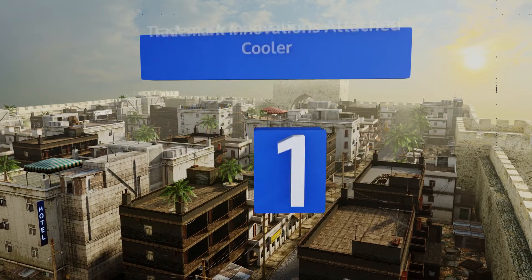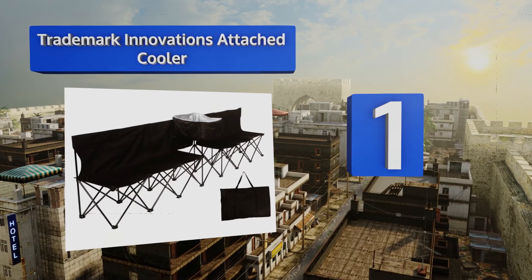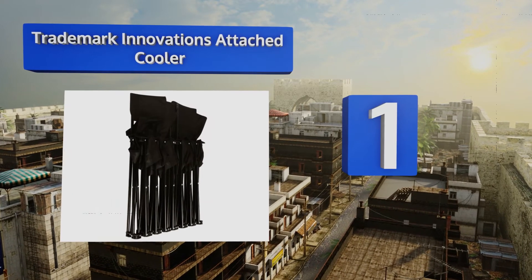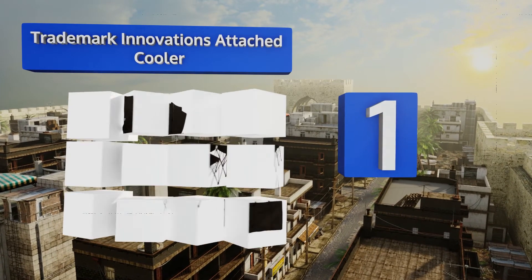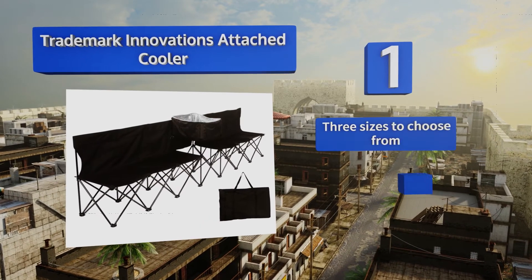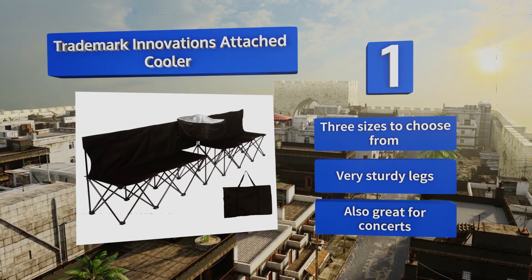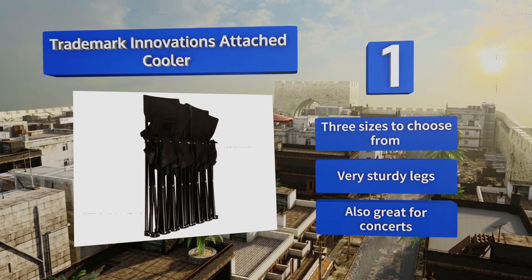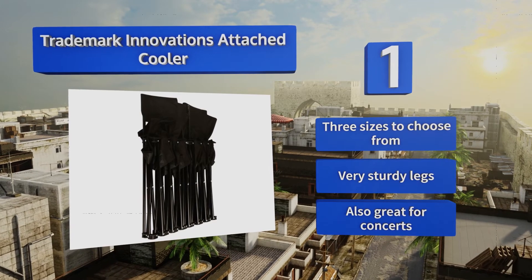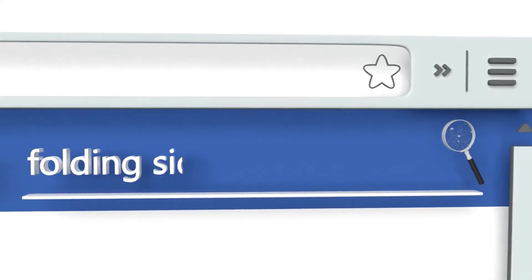Taking the top spot on our list, the Trademark Innovations bench with attached cooler is the ideal choice for teams who want to have frosty beverages available as soon as they leave the field. It features a full back for total comfort and comes with a handy carrying bag. There are three sizes to choose from, all with very sturdy legs, and it's also great for concerts.